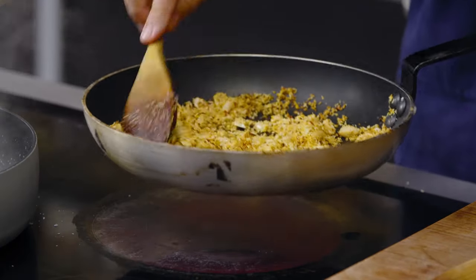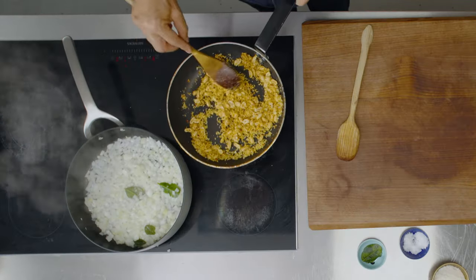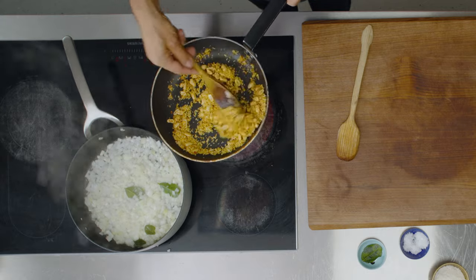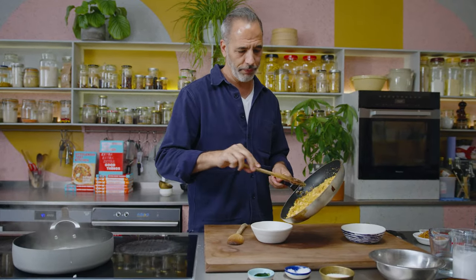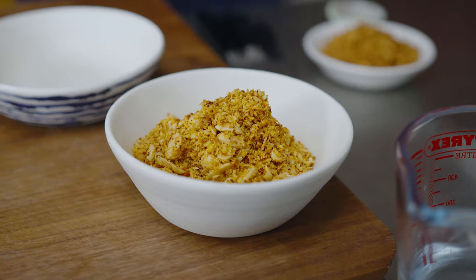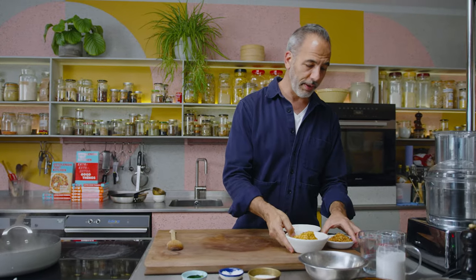That's been on for about three minutes and the coconut has taken on a really nice color — the peanuts too, they were roasted but you get a bit more color there. To stop the cooking I'm just going to transfer it into a bowl. Once the coconut and peanuts cool down, I'm going to mix them with the fried shallots and the sugar, and that will be our peanut crunch.